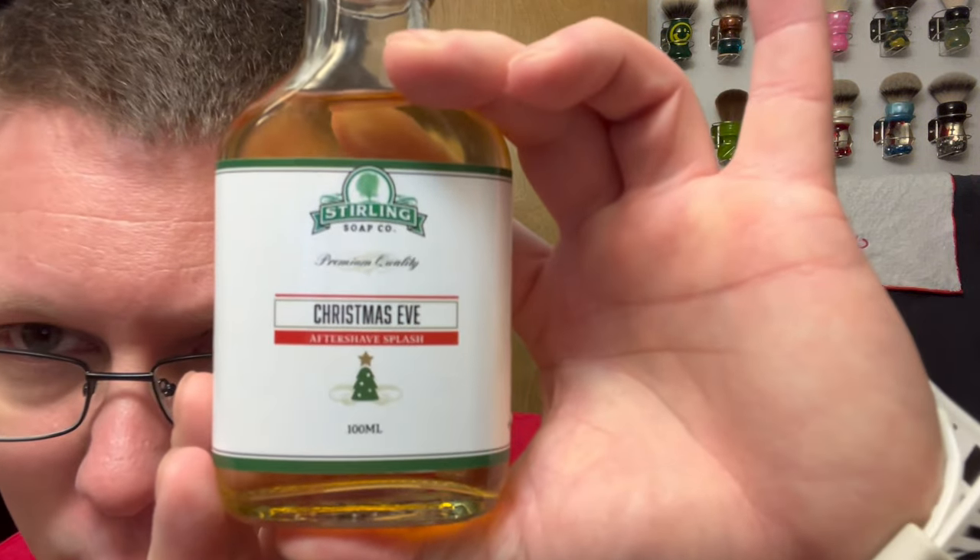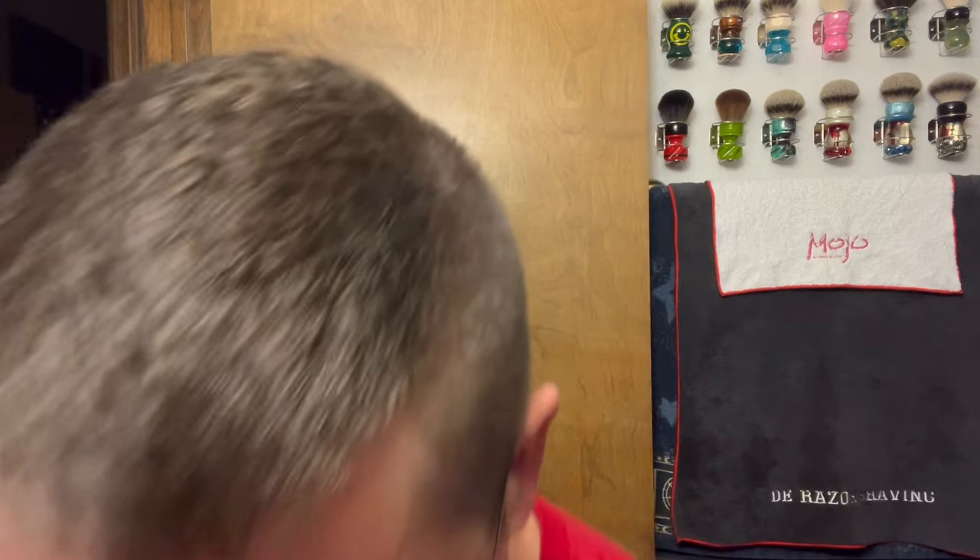We're gonna be using the matching aftershave - Sterling Soap Company Christmas Eve aftershave splash, 100 milliliter. In my last video I said millimeter - it's milliliter. I love this scent, it smells so damn good Christmas. It smells so good - it's a nice pine-forward scent but it does not smell like pine salt to me. It smells so good and festive and Christmasy - I love this one.